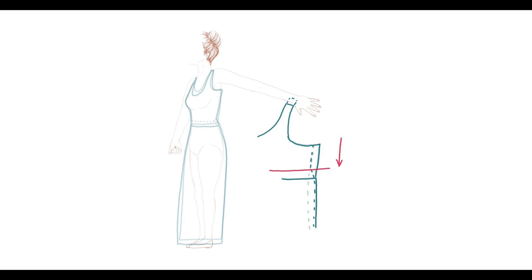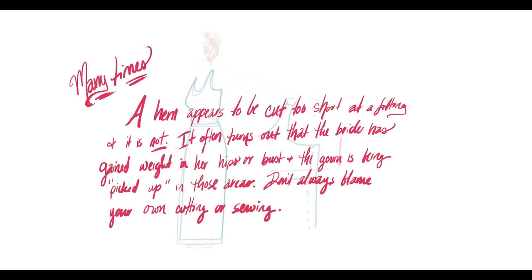You may even notice that you marked and hemmed the dress while you still had work to do on the top of the gown. When that happens, the bride tries the dress back on and it looks like you didn't hem it — but you did. What happened is that letting things out made the dress a little bit longer.